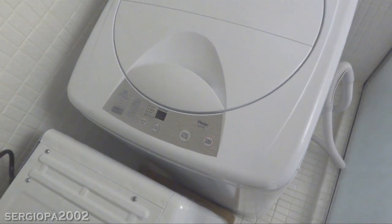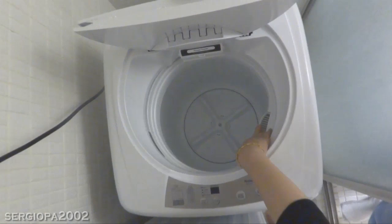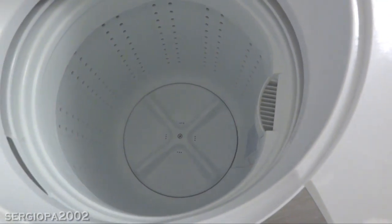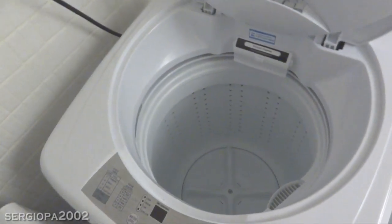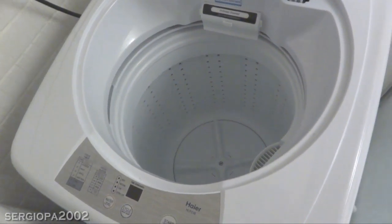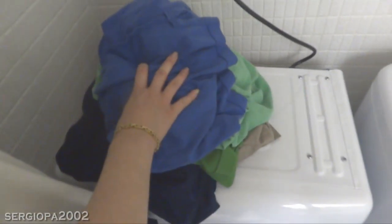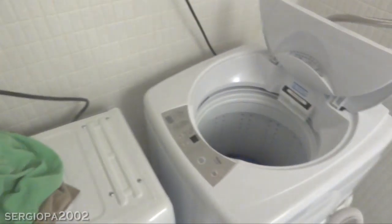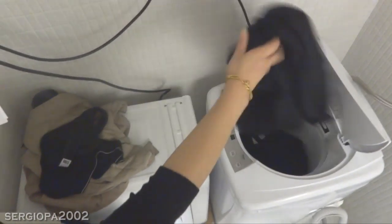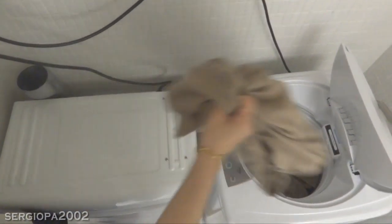Now for the actual wash. The machine has a liquid detergent dispenser, but the liquid really just goes through the lint filter and flows to the bottom, so I simply add the detergent either before loading or after the water has been filled — it's really at your preference. I'm going to fill up the machine now. I have four large men's polos, a large men's t-shirt, a couple of men's briefs, and two pillowcases.